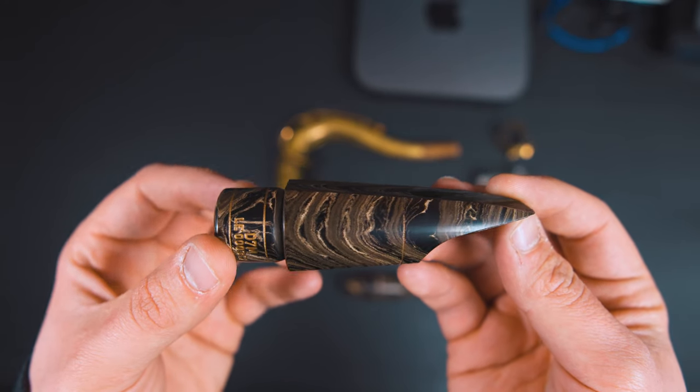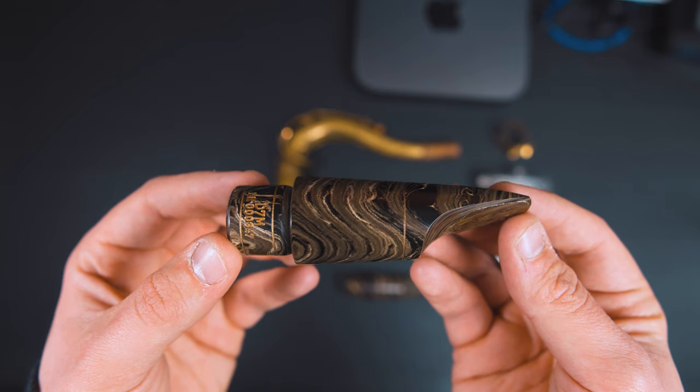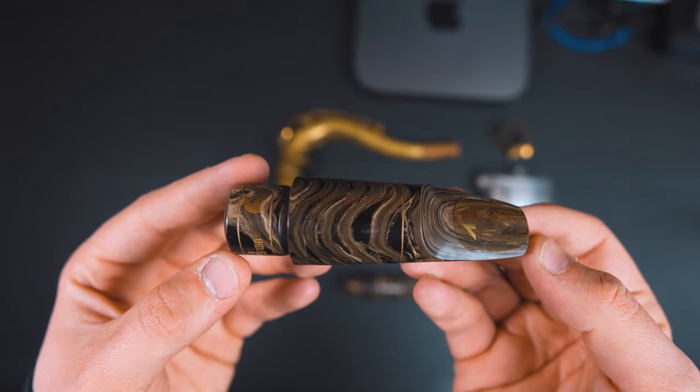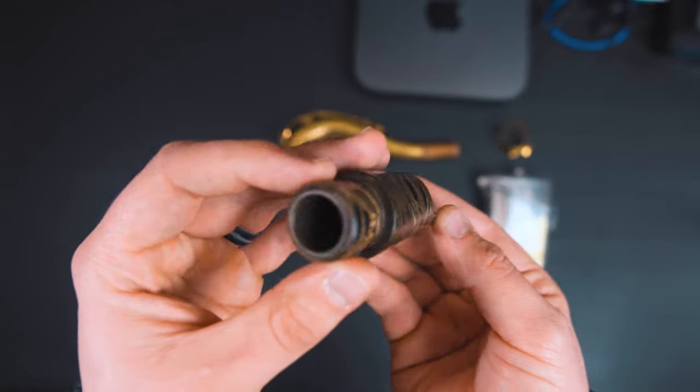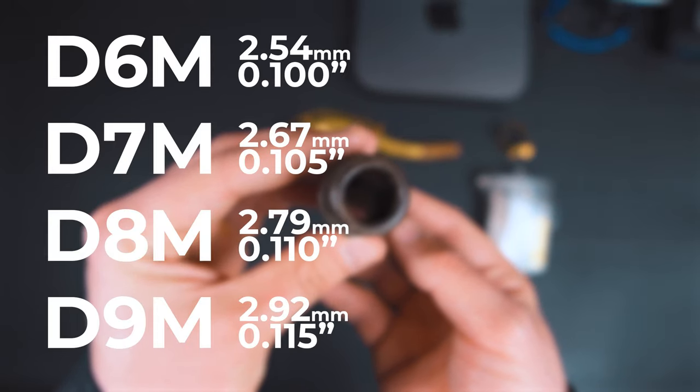This passing of mouthpiece prototypes back and forth continued for months. One Saturday morning, when Kevin was walking his dog in the park, he received a very colorful phone call from Jeff Coffin exclaiming that they had done it. The D7M was the first design that was produced, and from there they took surveys of musicians and vendors to determine that they would create four sizes in total: the D6M, D7M, D8M, and D9M.